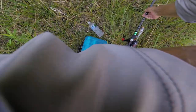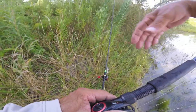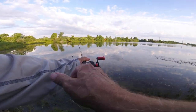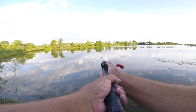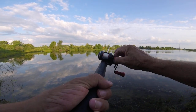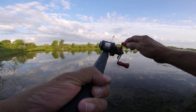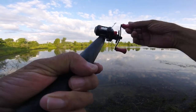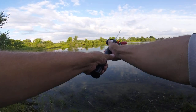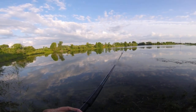I'm going to move this a little bit more. Tied on a weightless worm and hit it with some Procure. I'm going to go see how this does.